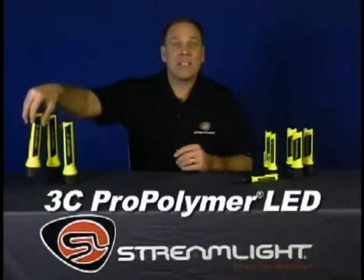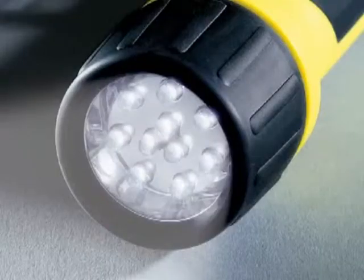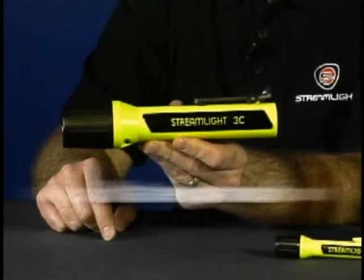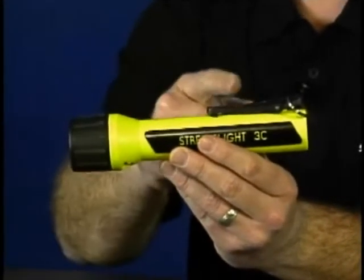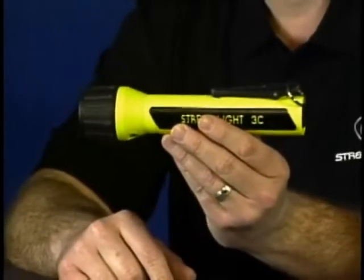If you prefer the long run-time and indestructibility of LEDs, the 3C Pro-Polymer LED is super bright and ultra-dependable. It has 10 powerful white LEDs that produce an intense 85 lumens, and it'll shine for 336 hours at maximum brightness. It's waterproof, impact and shock resistant, and you can choose from yellow or black. The 3C Pro-Polymer LED comes with a clip and a wrist lanyard, and you can also get blue LEDs instead of white.